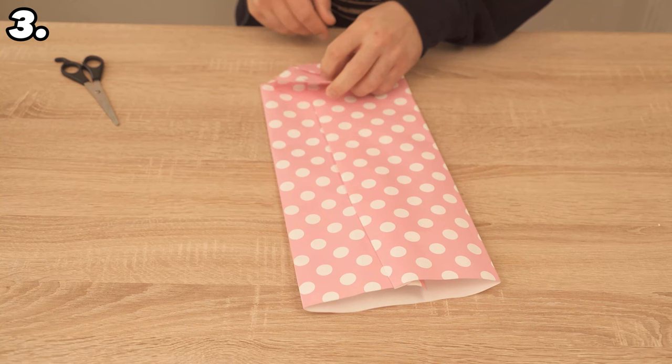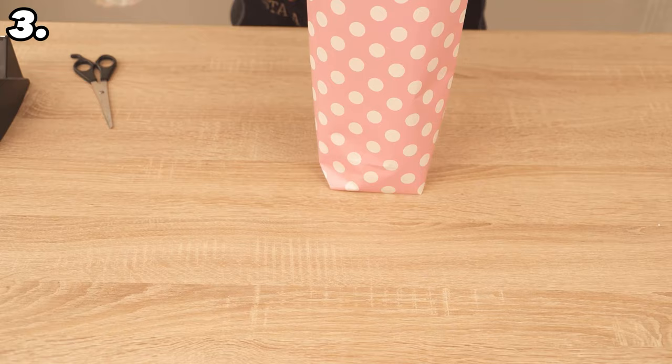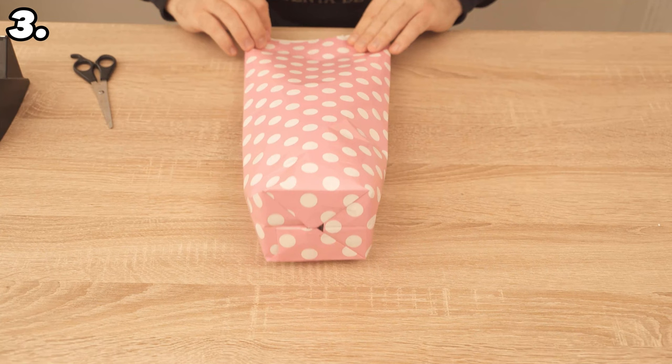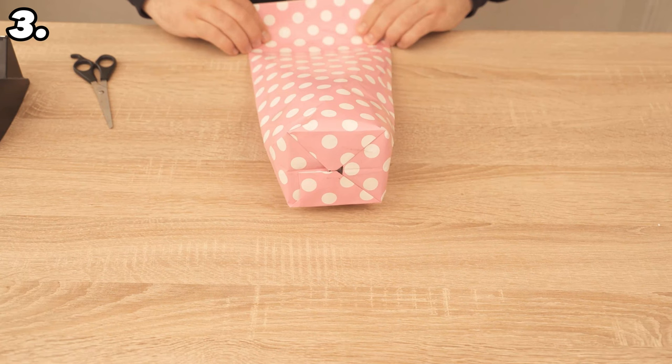You can now place it in front of you and, as you can see, you have made a gift bag. Place what you want to give inside from the top, then close it by folding it down a few times until it is completely closed and you have a straight edge. Secure it at the top with adhesive tape, and ideally add a sticky bow so the gift looks really nice. You will have made your own gift bag.